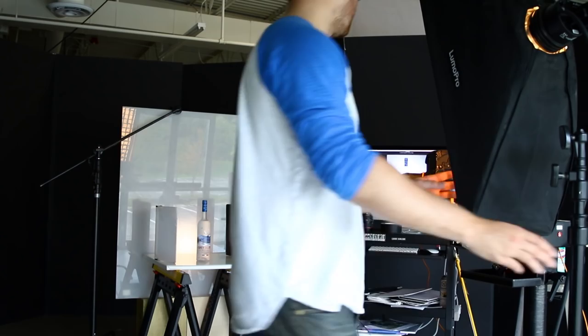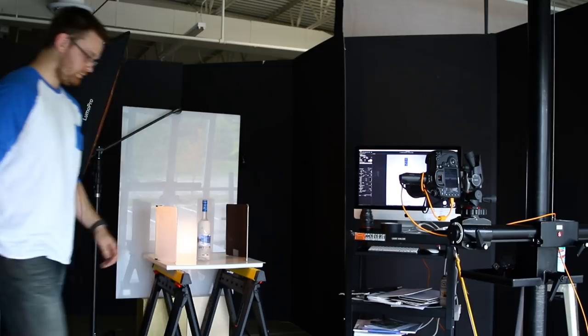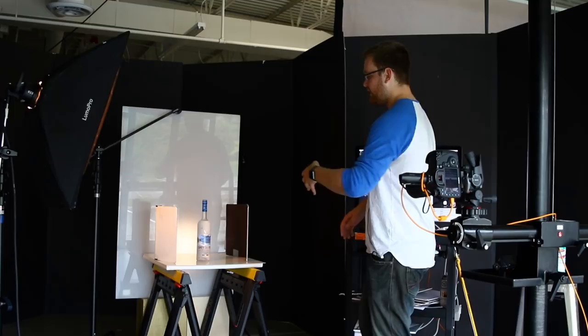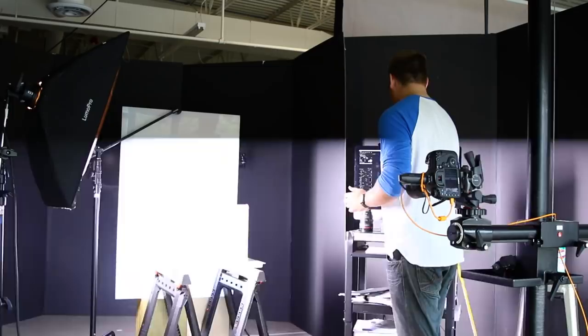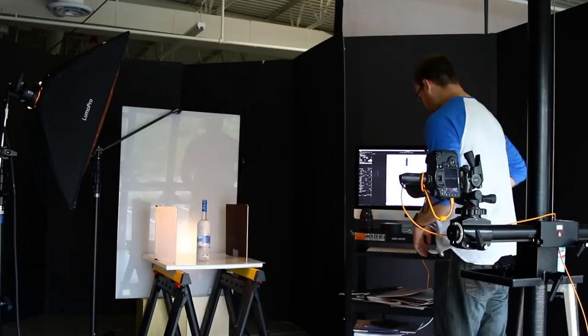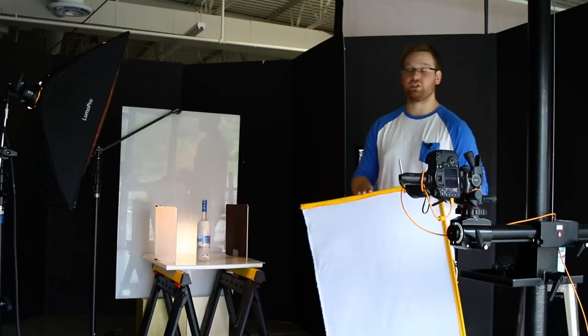All I just did is I took the softbox that was behind the camera shooting the front of the bottle, and I moved it to the left side of the bottle to illuminate that left side of the label and give us better light across the label itself. It lit the label perfectly, but it's still a little too hot for my taste - there are hot spots and highlights I don't really like. Right here I just have a white flag, and all this is going to do is add one more layer of diffusion to the light we're shining at the bottle. I'm going to hold this directly in front of the softbox and take a photo.